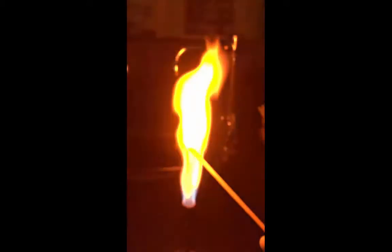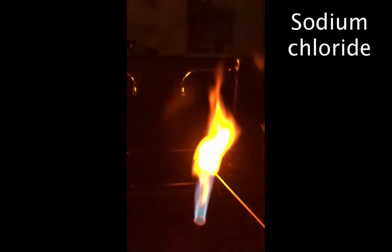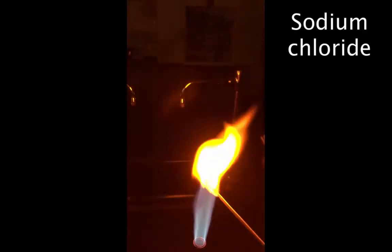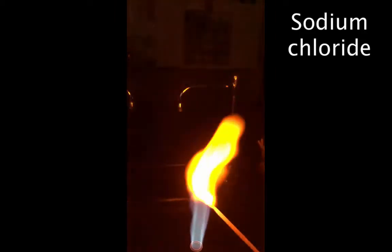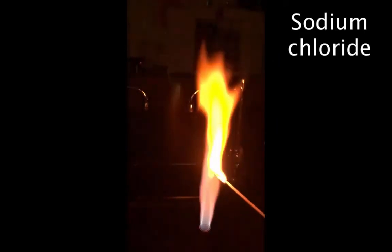Now I'm going to dip the wooden splint into sodium chloride and hold it in the flame. This one is a kind of yellow orange color — I'm burning the sodium. It's the metal within the sodium chloride, so sodium is the metal that I'm actually burning when I put it into the flame.